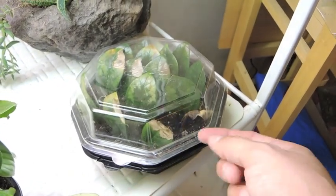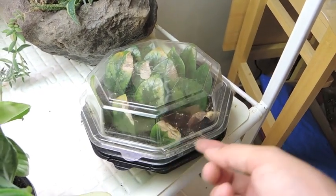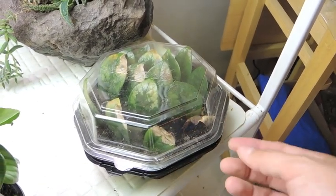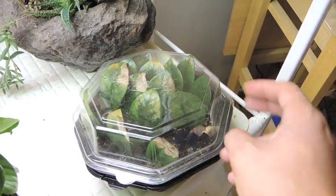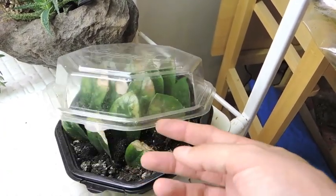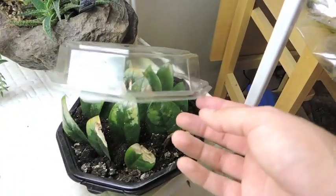If you keep them in something like this, I usually leave it open just a little bit and it stays moist longer. When you're dealing with something that takes about a year to produce growth, you'll probably forget about it within the first six months. So if you've got it in something like this, you can walk away and come back to it a month later and it'll still be a little bit moist.